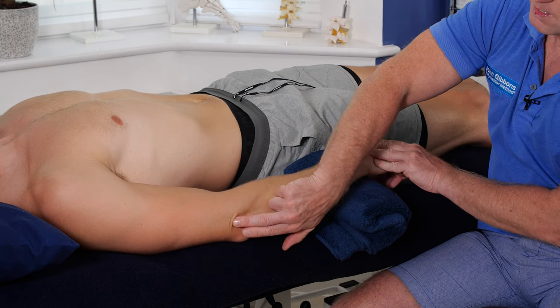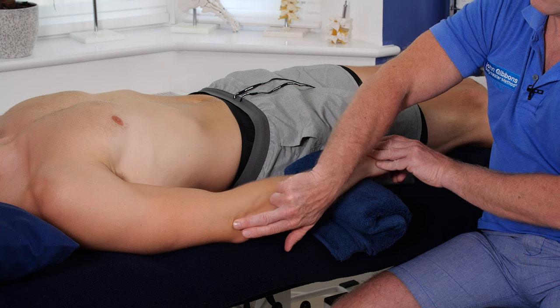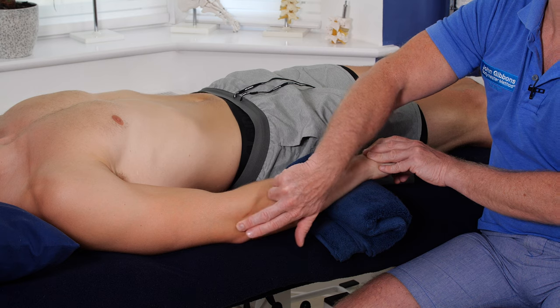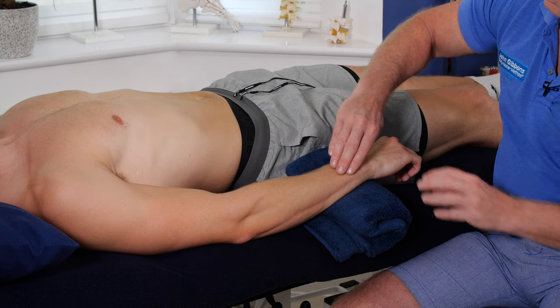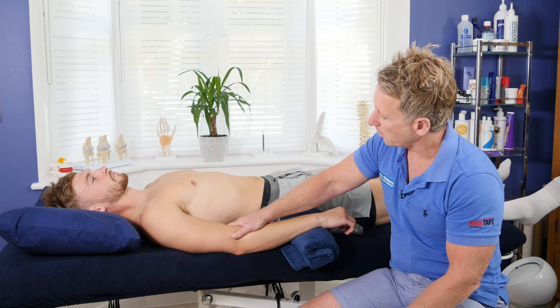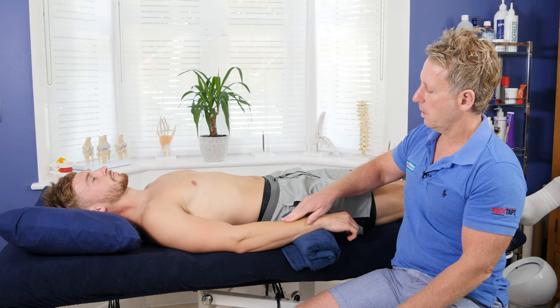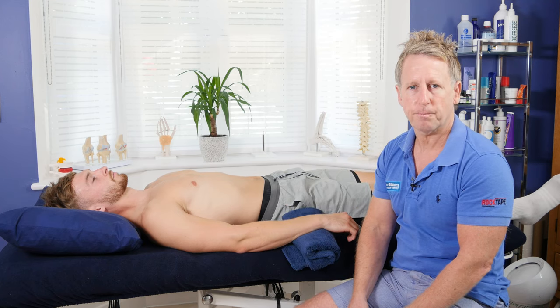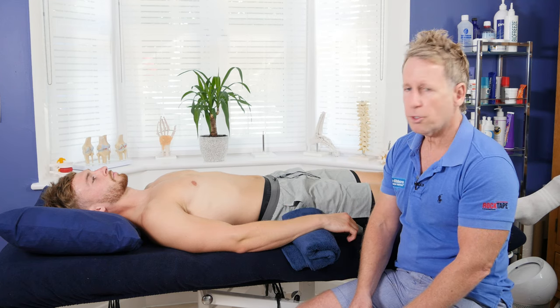Even though the pain is around the lateral epicondyle, try not to work that area too much because you can irritate something that's already irritated. You'd be better off working around the whole extensor group using these techniques. Try not to over-treat, because you will cause soft tissue irritation. I hope you've enjoyed the video — thank you for watching.